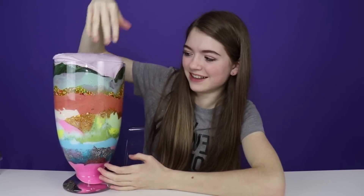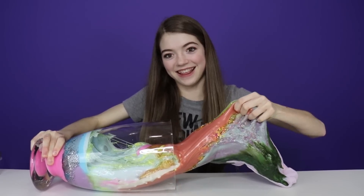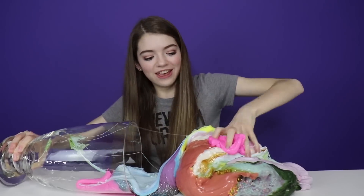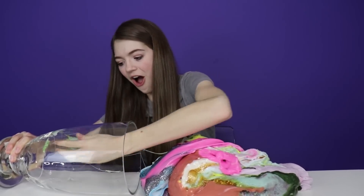Now it's time to mix all of these slimes — I can't wait to see what color it's going to be. Comment down below your thoughts — what do you think the color is going to be? My guess is that it's going to be green. All of the layers of slime — we just need to dump this out onto the table. I'm pulling out all the layers of slime. This is so much slime! Here's our slime mixture, let's begin to mix.